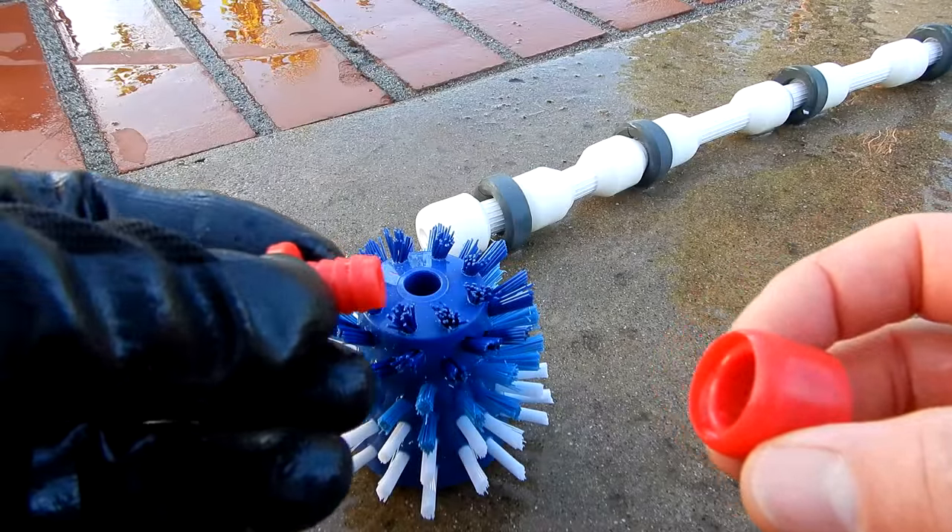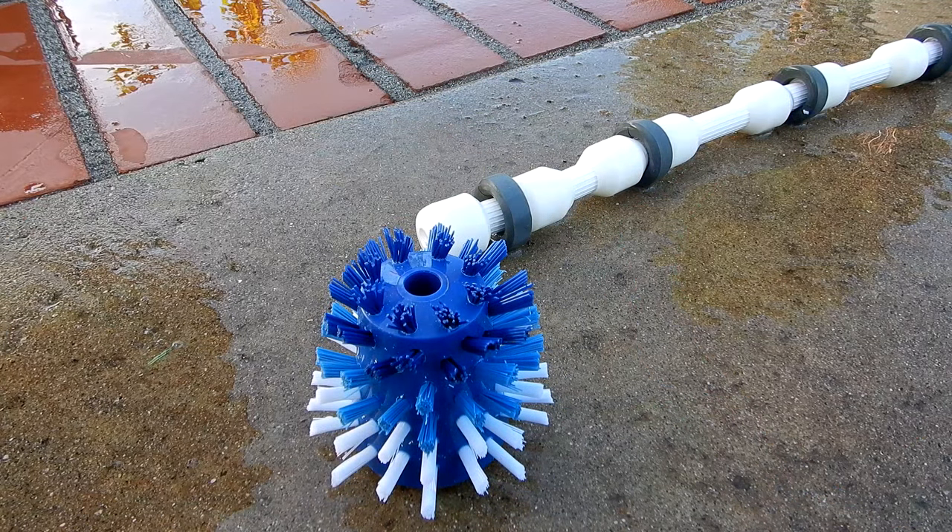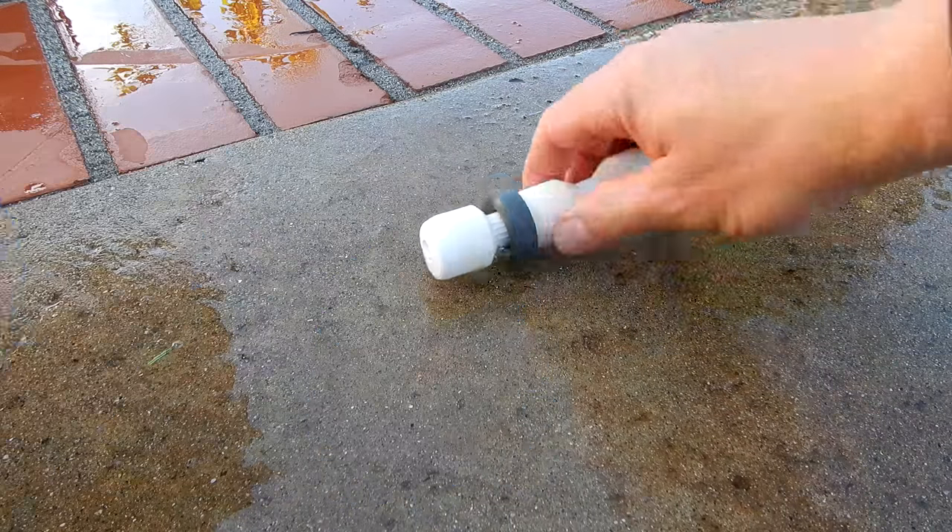Also included is an orifice tip and a guard in case yours is worn out in your cleaner. If yours is still in good shape, you can just slide the pool and brush right onto the tail.